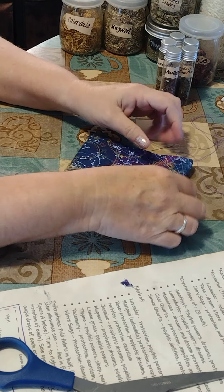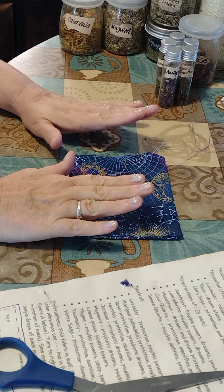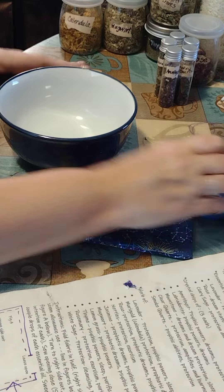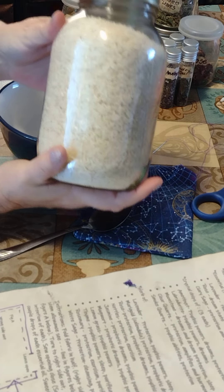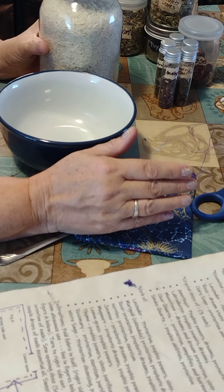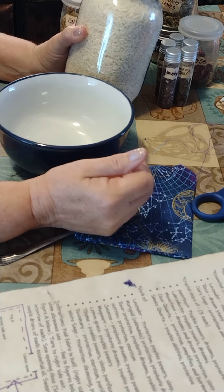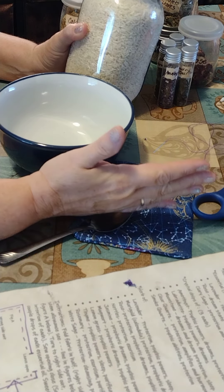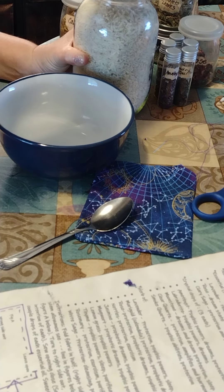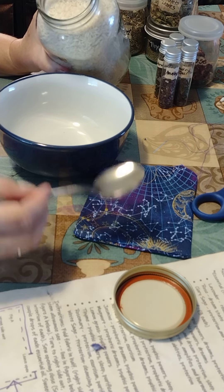Now the herbs I'm going to be using — I wanted to grab a bowl to mix the herbs in and explain what they are. The first thing I'm going to add is white rice. It's going to fill a lot of the pillow and be my base filler. Not only that, rice is an absorbent agent — it's going to help absorb negativity and also moisture, because as you sleep you sweat, and it absorbs that moisture to help keep the herbs from gathering it and possibly mildewing later.